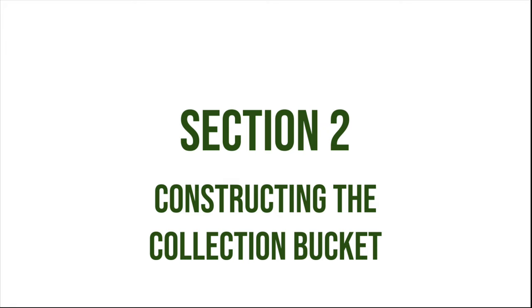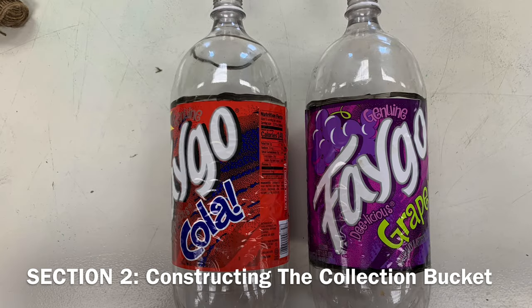Section 2: Constructing the Collection Bucket. Mark the two bottles with the marker to outline where to cut. One bottle should be marked on either end of the label. The other bottle should have the top of the label marked, as well as 1½ inches down from the top opening of the bottle.